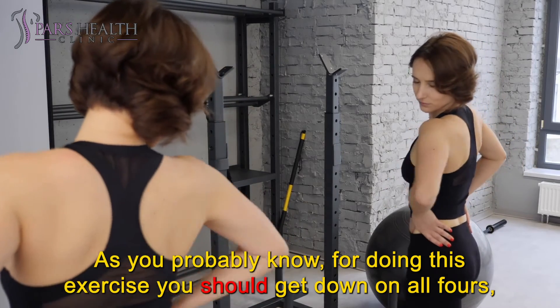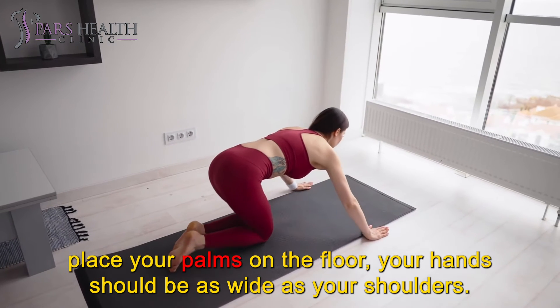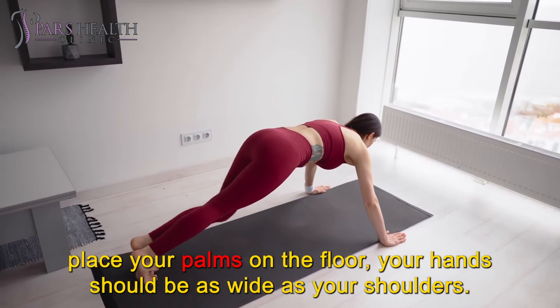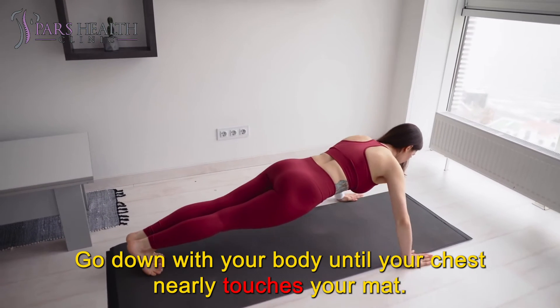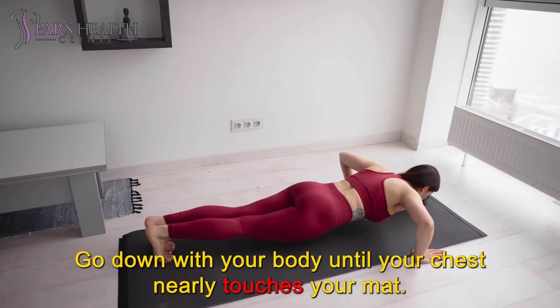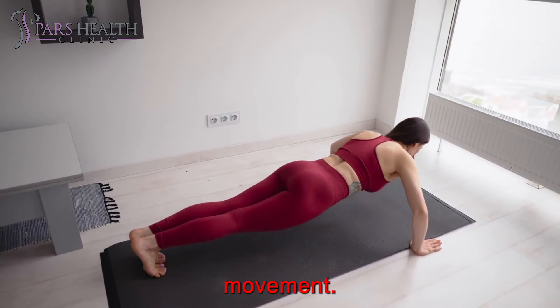For doing this exercise, you should get down on all fours, place your palms on the floor — your hands should be as wide as your shoulders. Then straighten your arms and your legs. Go down with your body until your chest nearly touches your mat. Pause in this position for some seconds, and then push yourself back up. Repeat the movement.